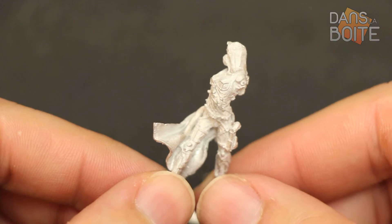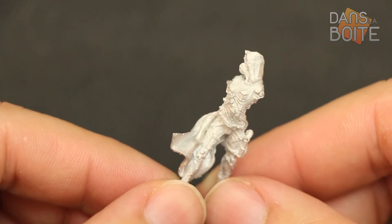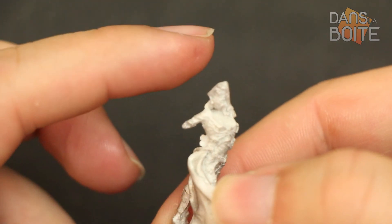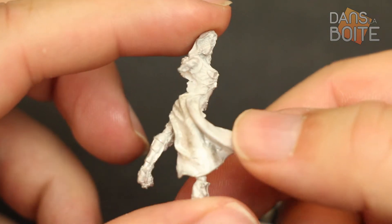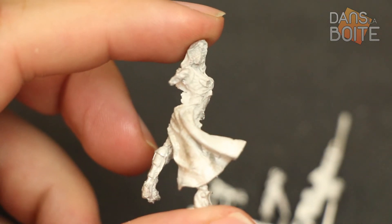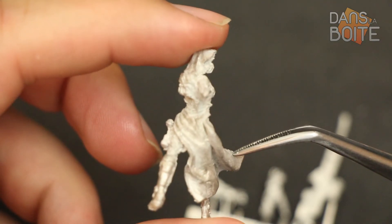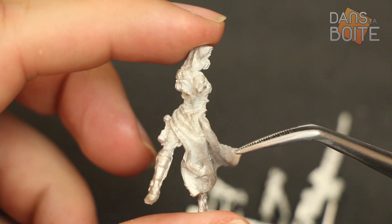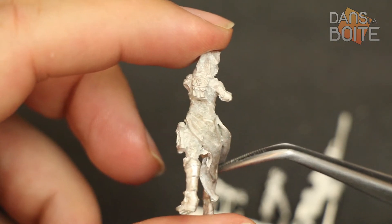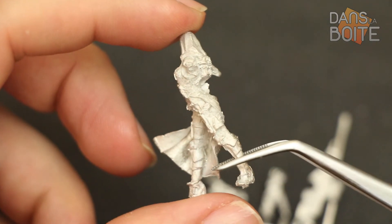Passons maintenant à Nikita. Outre la matière qui change, on sent tout de suite que ce n'est pas le même sculpteur qui est à l'origine de la pièce. In fact, this is the work of Gautier Giroux. He has taken the part of a fairly large figurine, to collate to an atmosphere gothique. She wears a respirator mask, a large manteau, and a quasi-intégral armor. We don't see it on the video, but at the bottom of the left, there is a mold line that will demand a lot of work to disappear.